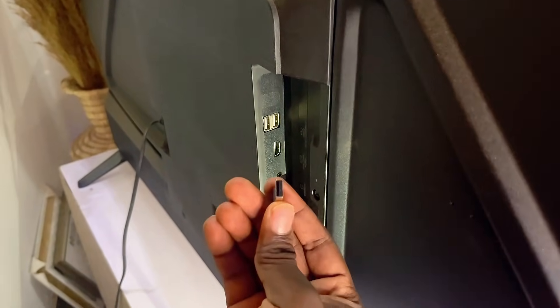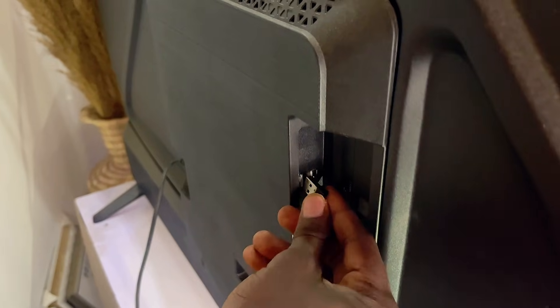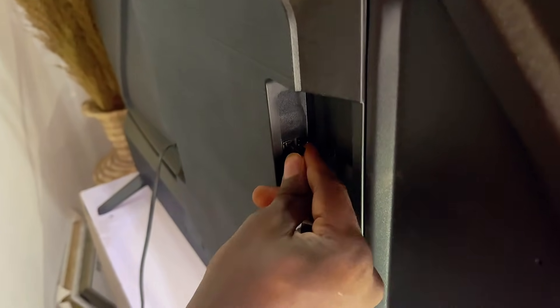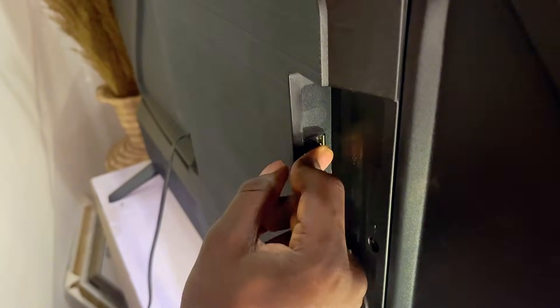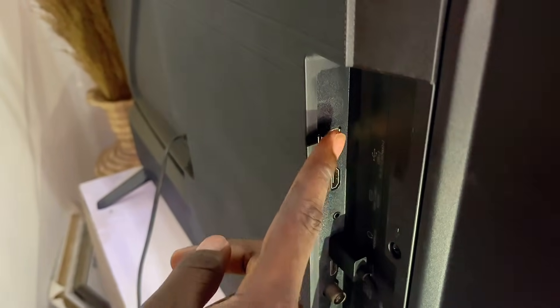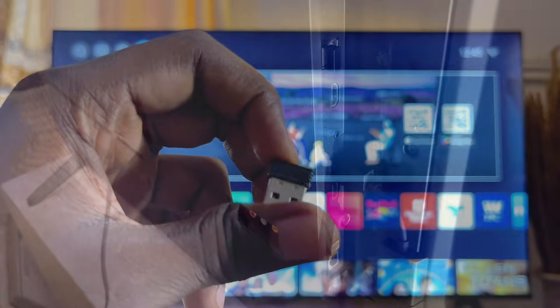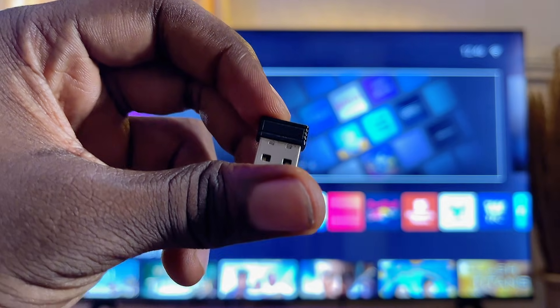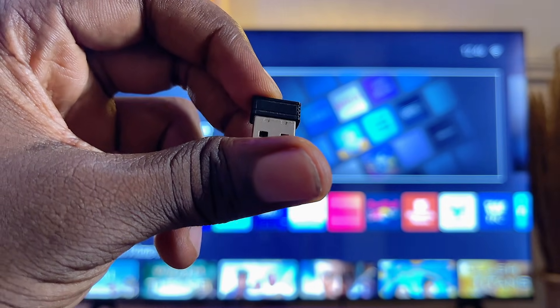This device usually comes with a headphone jack, and the headphone jack should be plugged into any of the headphone ports on your TV. Once it is plugged in, you can now go ahead and connect any other device like a speaker or a soundbar to your TV, because it basically gives your TV the Bluetooth capability it needs to connect to external devices.